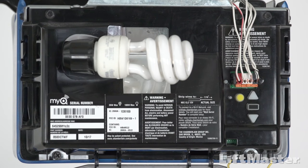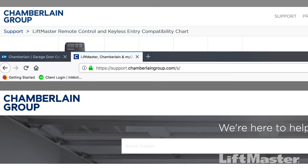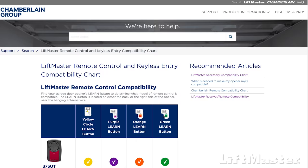When it flashes, that lets you know the programming was successful. The 890 MAX, 893 MAX, and 895 MAX are compatible with LiftMaster, Chamberlain, and Craftsman garage door openers that have yellow, green, red-orange, and purple learn buttons. For more information, visit support.chamberlaingroup.com and look at the compatibility chart.